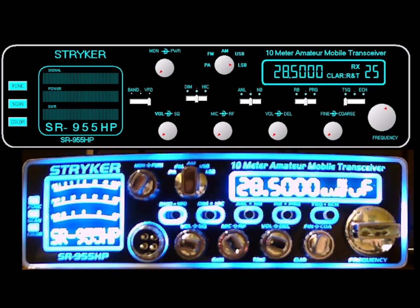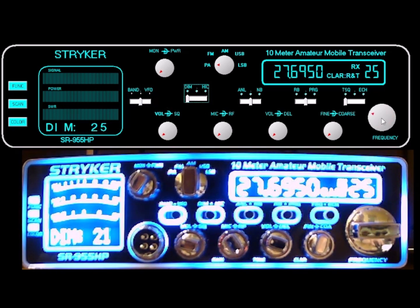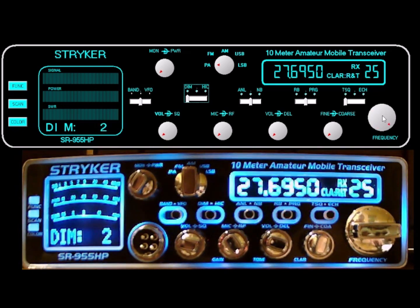Let me show you a couple of examples. I'm going over to the mode switch — I put my mouse there, hover over it, and use the mouse wheel to change modes. You can see I'm doing that and it changes on both radios, the virtual and the actual. The same thing happens with these switches — I can go to band or VFO. I can go to dim and change the brightness, as you see on the radio below. I don't change the brightness on the computer because I'm not in a car, so I just leave it at one level.